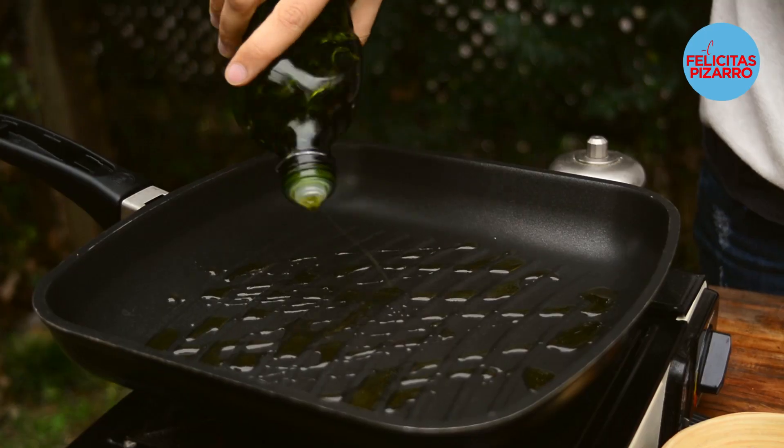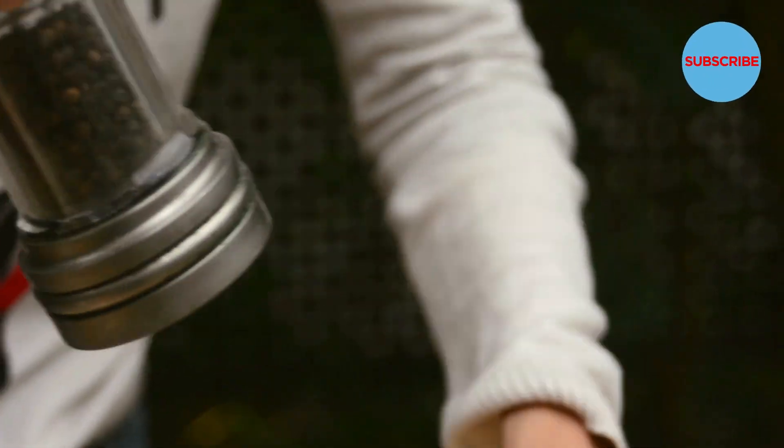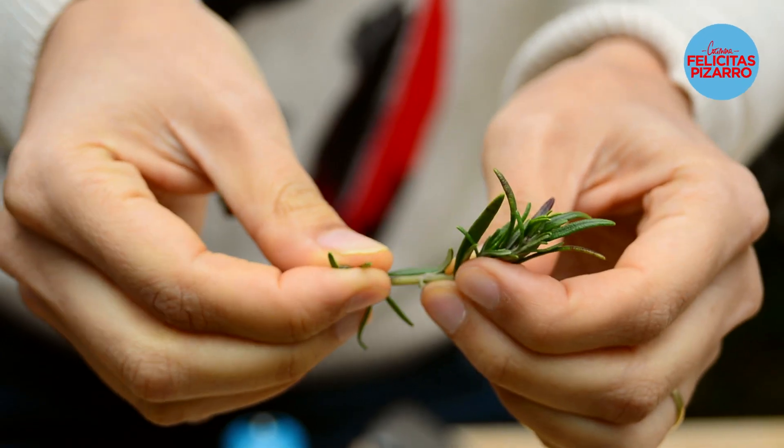Hot pan, olive oil, two centimeters thick ribeye beef, salt, pepper — like this, straight to the pan. This is a really quick recipe. Let's add some fresh rosemary.